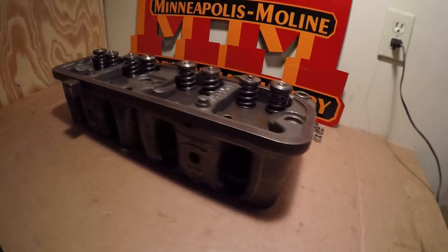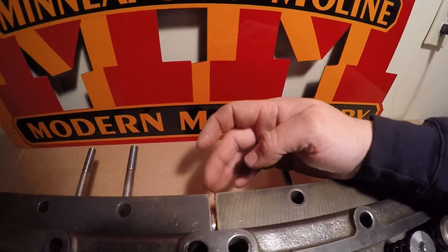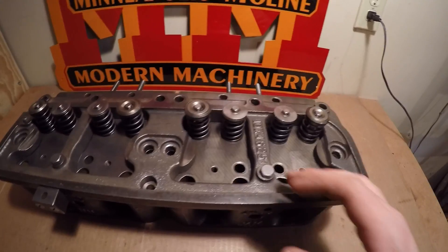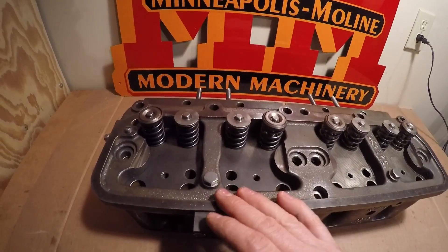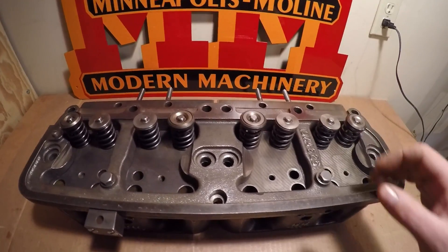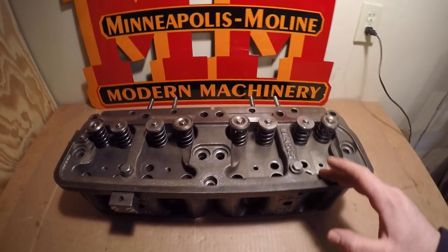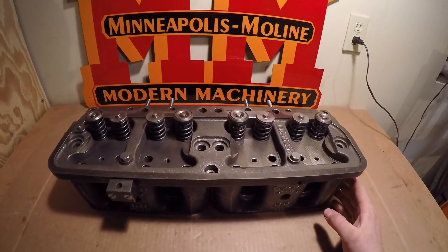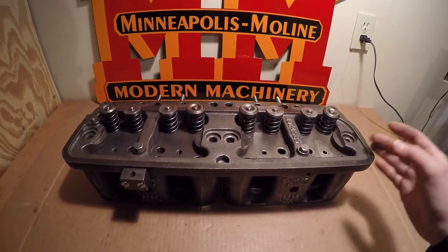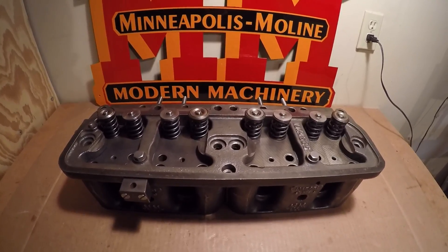Here is the assembly that I need to try and get placed on top of the engine. Everything is where it needs to be — I have the new coolant tube in between the heads and the new gaskets underneath the rocker carrier. The rocker carrier is attached to the heads by the two 3/8 bolts, temporarily snugged in with no lock washers, in case I need to loosen them and shift things around to get the cylinder head studs to line up. Just a little warning: you might be in for a real show watching me try and get this assembly put on top of the engine by myself. I just did a test lift and it's a lot heavier than the cylinder blocks were, and those were heavy enough as it was.